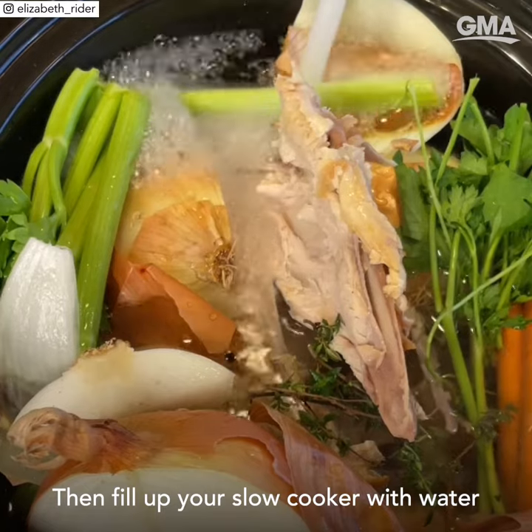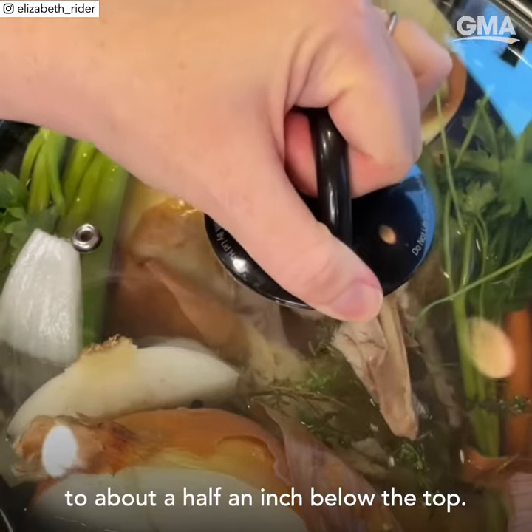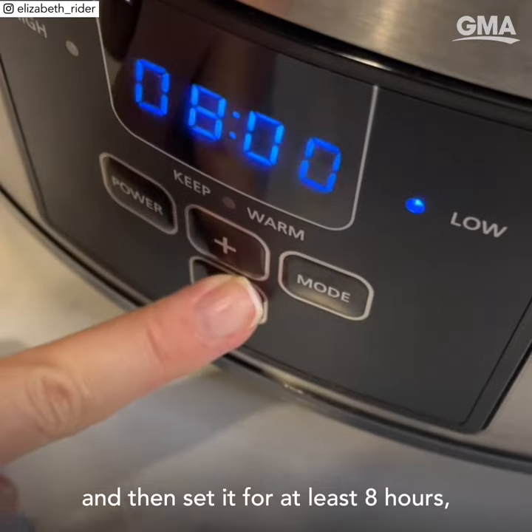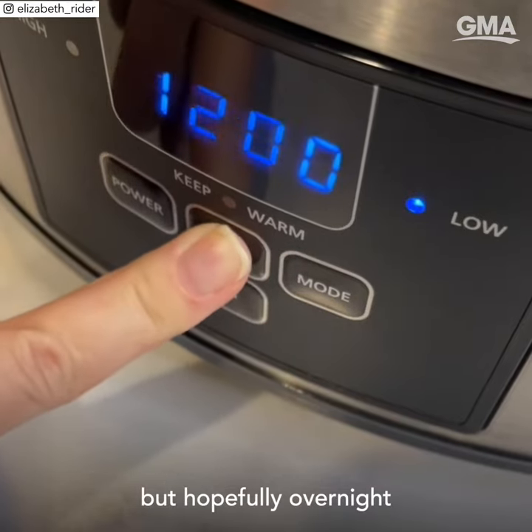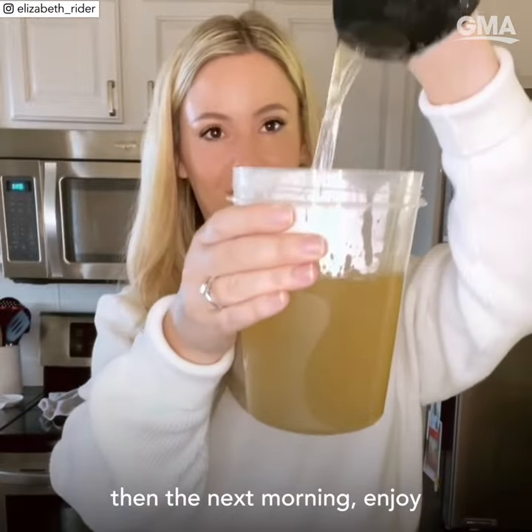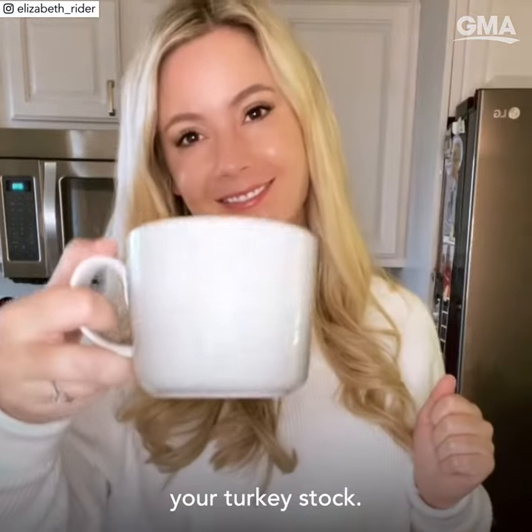Then fill up your slow cooker with water to about a half an inch below the top, put the lid on, and set it for at least eight hours — but hopefully overnight — so that you don't have to do any more work the evening of the meal. Then the next morning, enjoy your turkey stock.